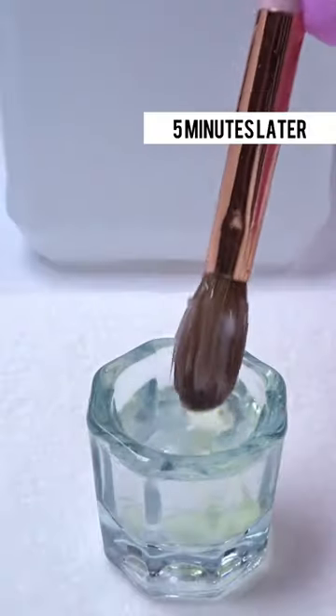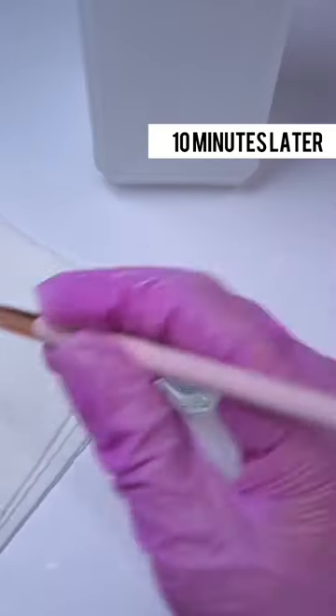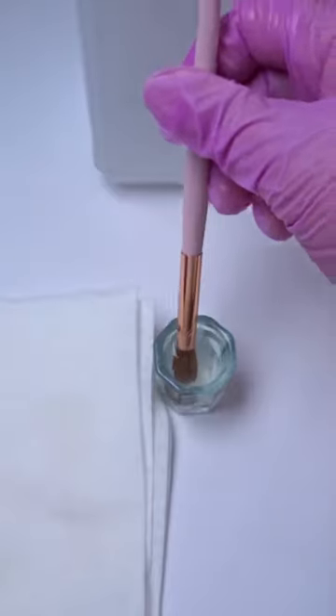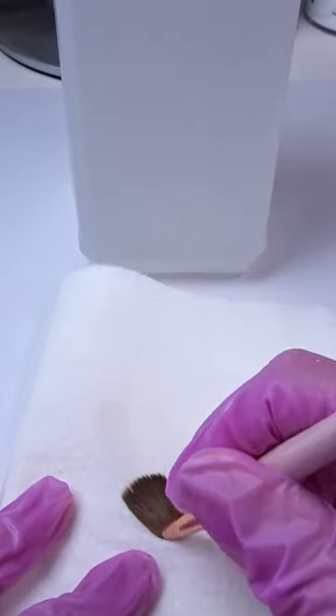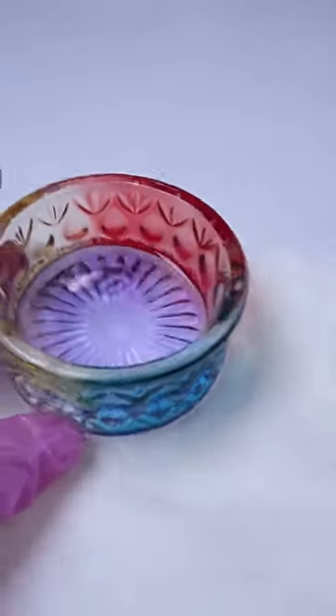Then I add cuticle oil to it to kind of moisturize my brush as it's soaking. After five minutes I wipe my brush off — there's still product in there, so I'm going to soak for another 10 minutes. After that, everything was completely gone as you guys can see.